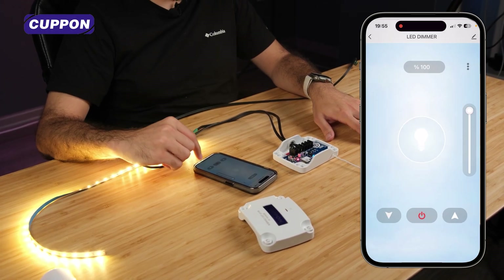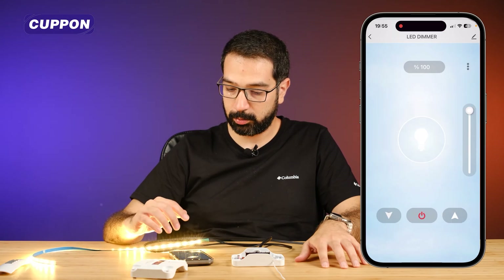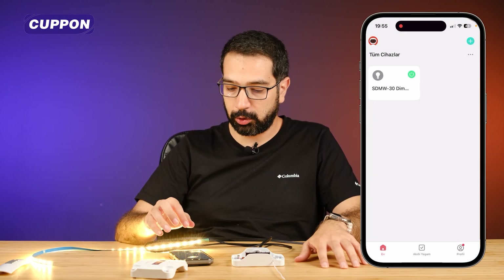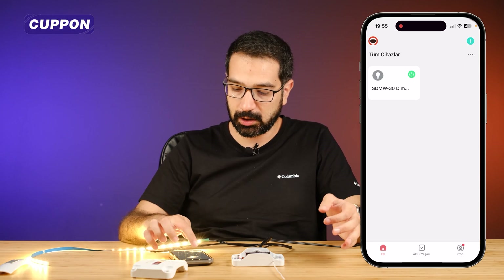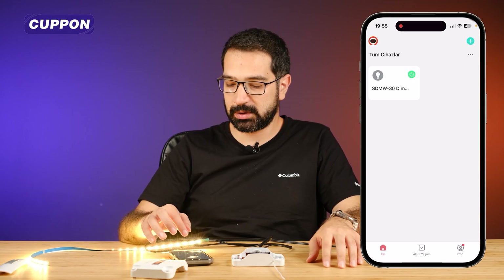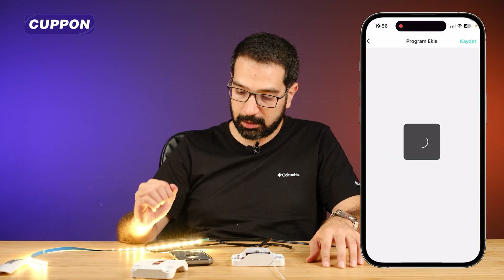The device interface has arrived. From here I can increase or decrease the brightness, or turn it off directly. I can also gradually dim or brighten the LEDs. Not only from the device interface — this device also appears on the main screen of the application, where there is a quick on/off button. If you have more than one device, you can turn them all on and off one by one from the main screen for quick access.